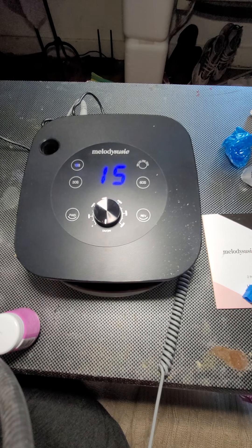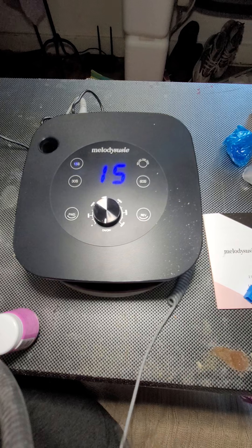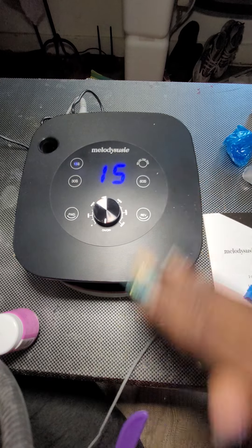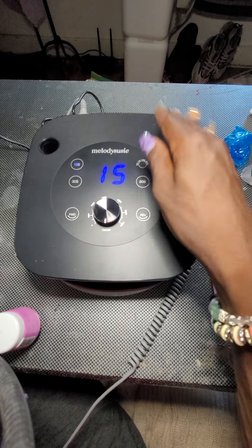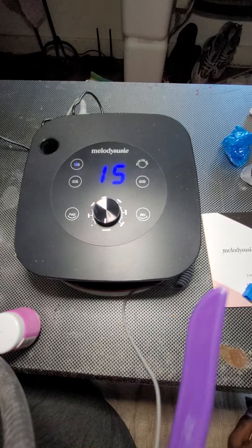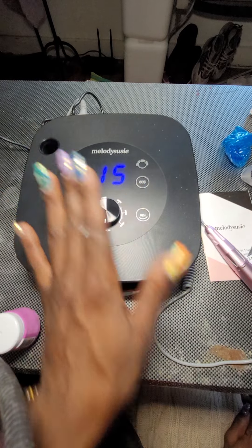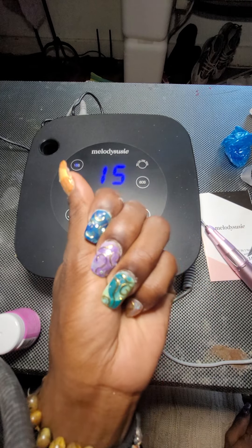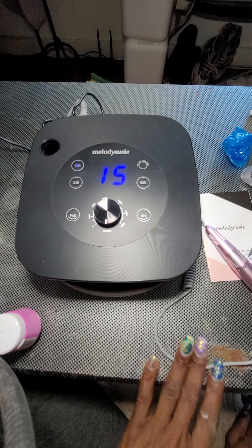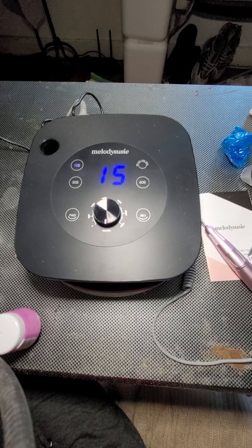That's the unboxing. I'm trying to get this orange paint off of my nail bit. I really love this 2-in-1 so far. I'm about to get my supplies out, soak these nails off, and do a whole new set online. So that is my unboxing — thanks for watching.